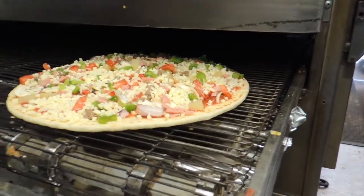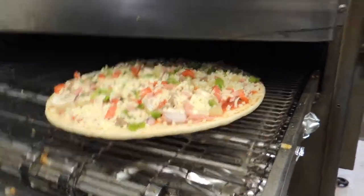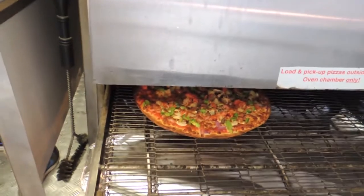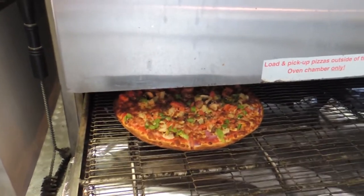How long does it stay in there for? It'll be in there for four and a half to five minutes. All right, I'll cut here and come back. Four and a half to five minutes later - now comes the pizza.